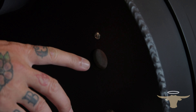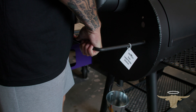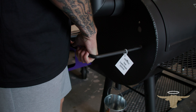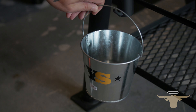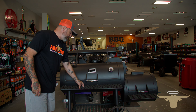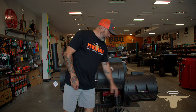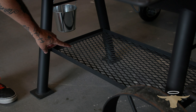We have a probe port here so you can run your temperature gauges through. We also have a handle because on the Yoder Wichita, we just have the two big rear wheels and none on the front, just feet. So you have to lift up here to move it around. Down here we've got a grease pan that can drip into that. We have an expanded metal front shelf on the cooking chamber and on the firebox.